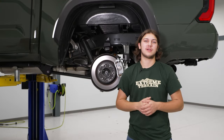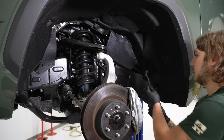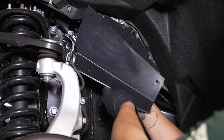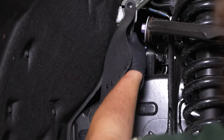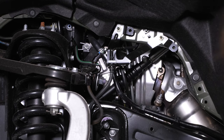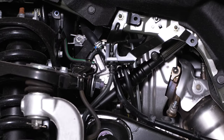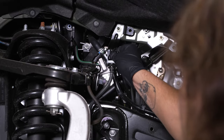Today we're going to be installing a lift kit on our Tundra, so let's get started. The first step of the front uninstall: grab a clip removal tool and remove this cover here by sliding it under and prying up. Repeat those same steps for the second cover. Then grab a 10mm open box end wrench to crack the brake line loose.